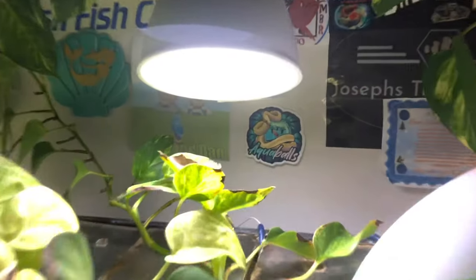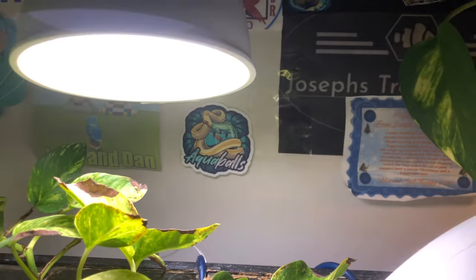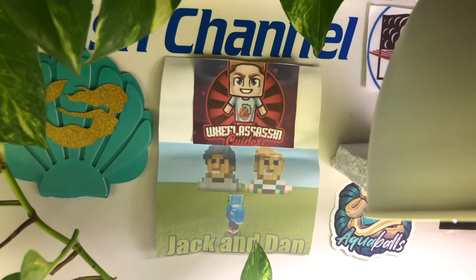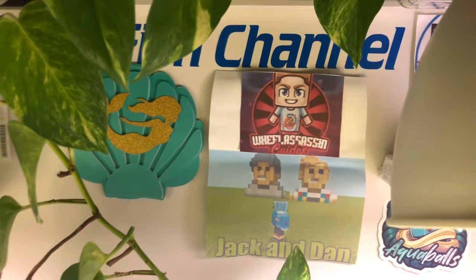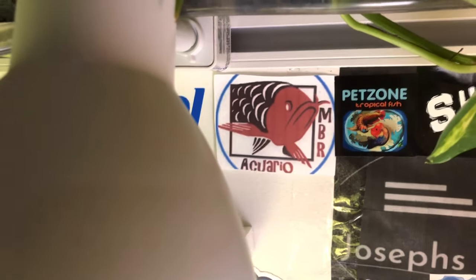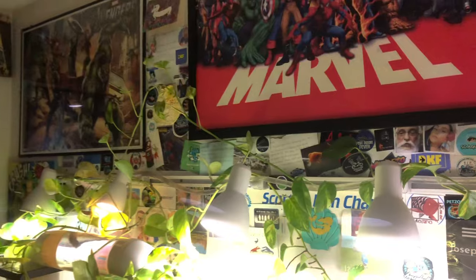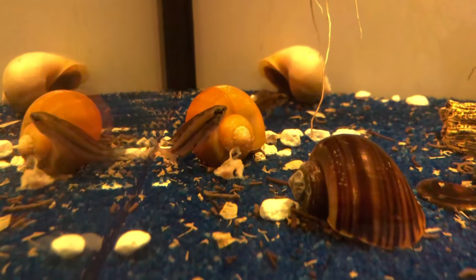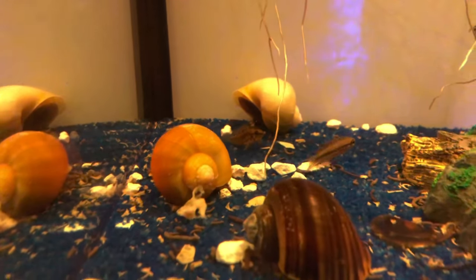Jack put the big Aquaballs sticker right there — perfect spot, right next to Joseph's Tropical Tanks sticker, and by Wheel Assassin's picture — that's the Minecraft portrait Wheel Assassin made of us, which is awesome. There's also Foxy's Fish and MBR from Spain — what an awesome guy. Lots of awesome YouTubers and people from all over the world sent us their stickers. And now you're up there, George, with everybody else. These little guys should be fine in the tanks — we'll keep an eye on them and see how they do. Garamis are usually pretty nice with bristlenose.